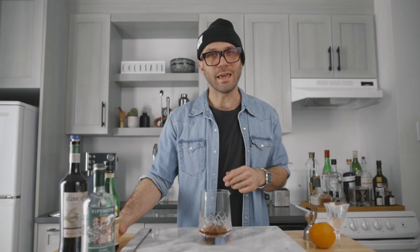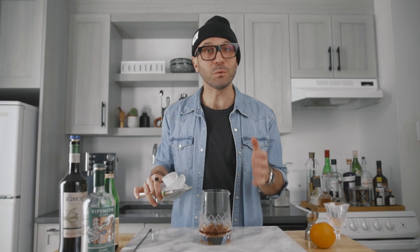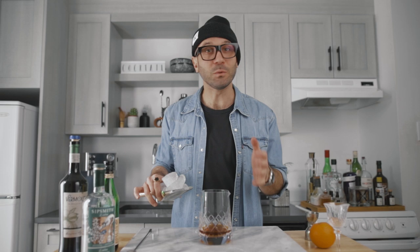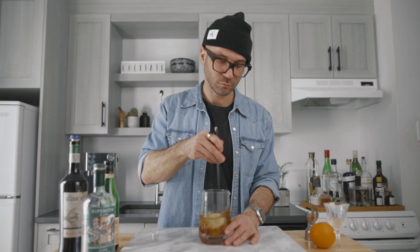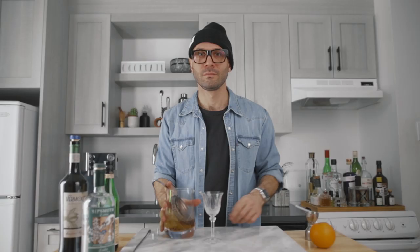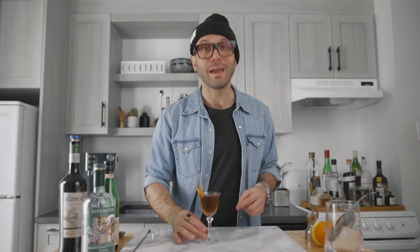And a quarter of an ounce of Fernet-Branca. We simply fill our mixing glass with ice and give it a good stir for about 60 revolutions. Then we strain it into a beautiful cocktail glass — a Nick and Nora if you have one. For the garnish, we're gonna express orange oil on top of the cocktail. And this, my friend, is how you make a delicious hanky panky. Cheers.